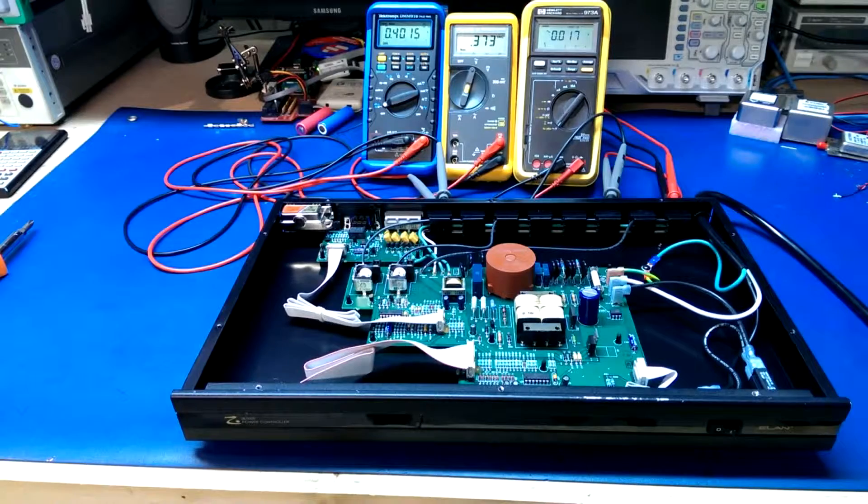Since everything looks good inside and nothing is visibly blown, I'm going ahead and powering this up. I've got three meters hooked up to the outputs: the far right on the always-on outlets, the middle meter on the switched outputs, and the far left on the delayed outputs. Powering on — got a red light on the front, heard a relay click. We've got 120 volts on the always-on output, but nothing on the two switched outputs. I'll wait the full delay period — the longest setting is about 20 seconds — but I don't think I'm going to get anything.